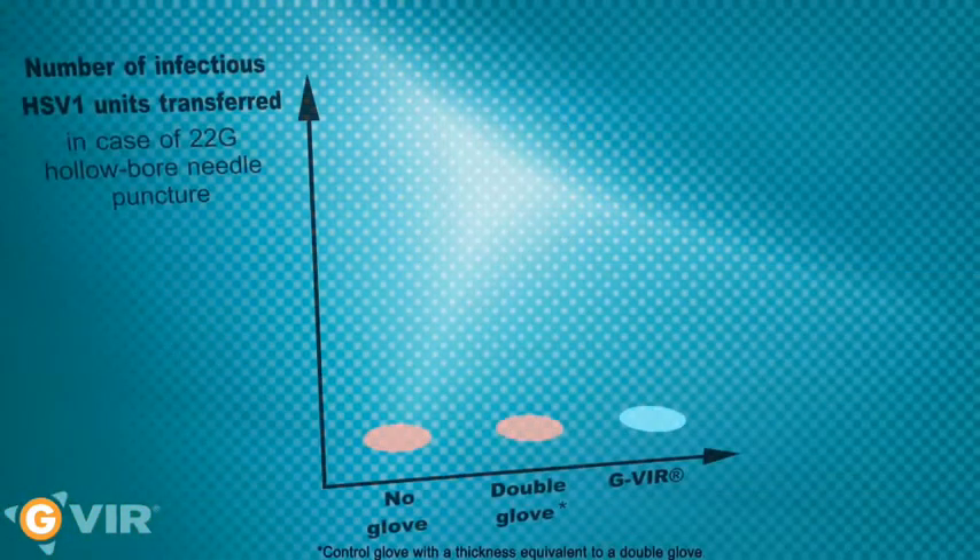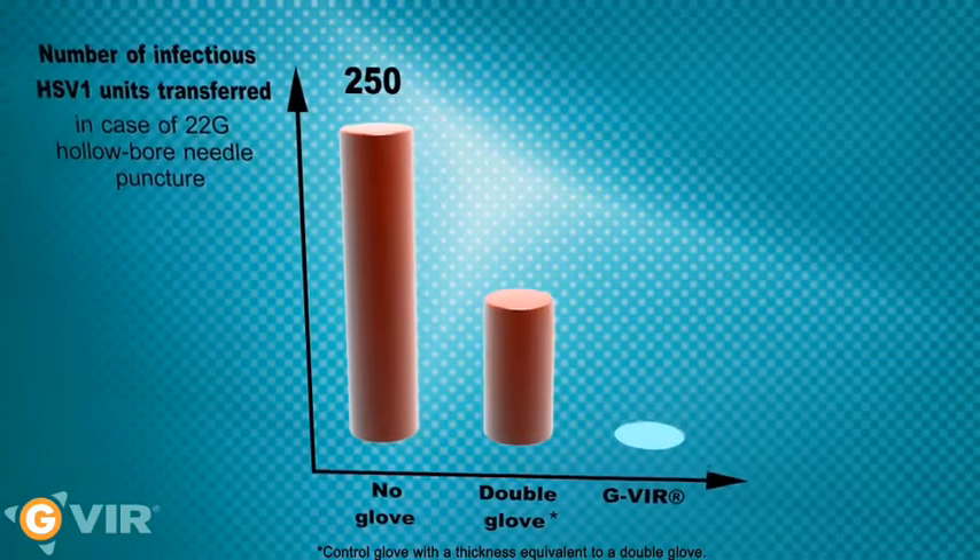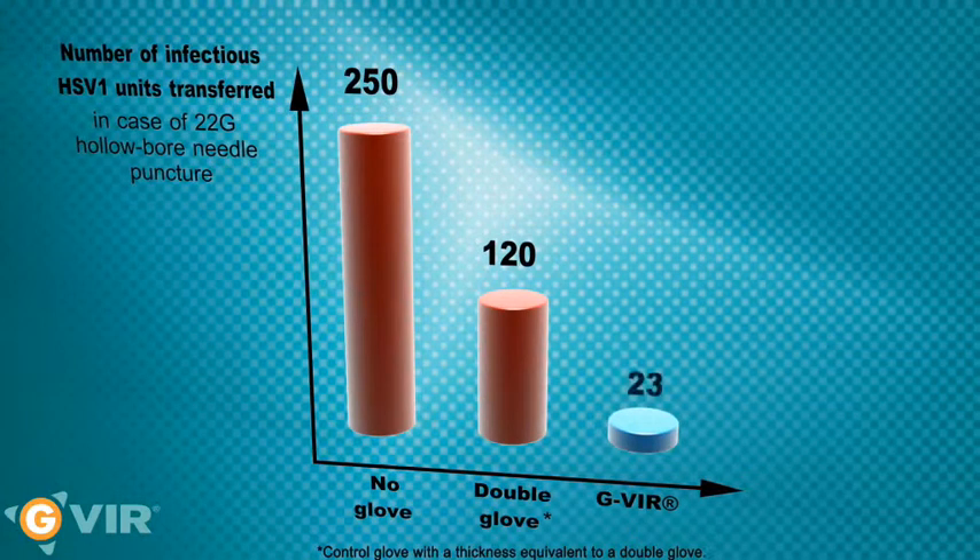The in vitro studies have shown that the Jivir glove reduces by an average of 81% the number of herpes simplex 1, a common enveloped virus, transmitted in the event of a puncture when compared to double gloves, and by as much as 95% for the AIDS virus.